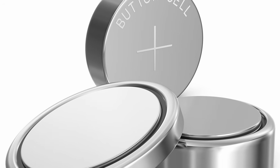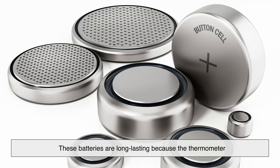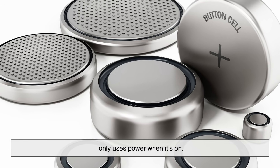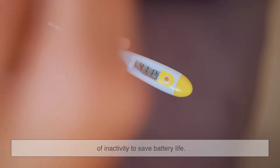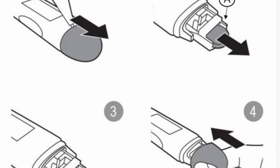Digital thermometers usually run on small button cell batteries. These batteries are long-lasting because the thermometer only uses power when it's on. Some models automatically turn off after a period of inactivity to save battery life. Replacing the battery is simple, and it can keep your thermometer running for years.